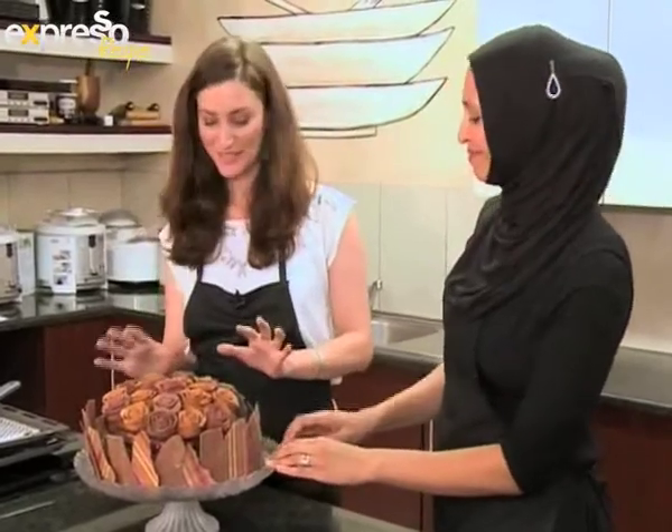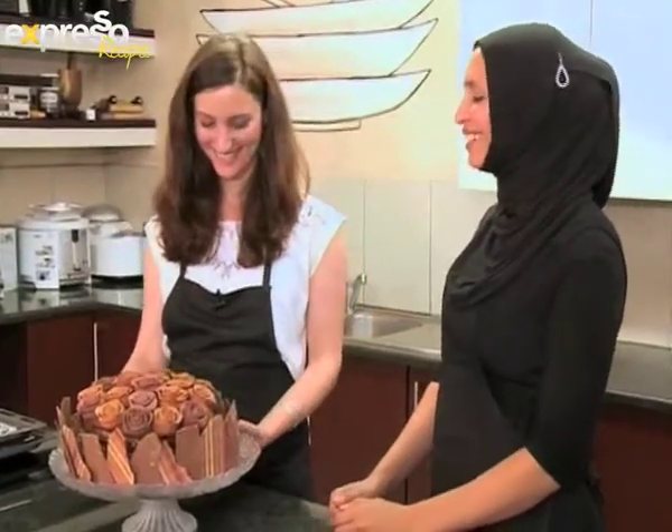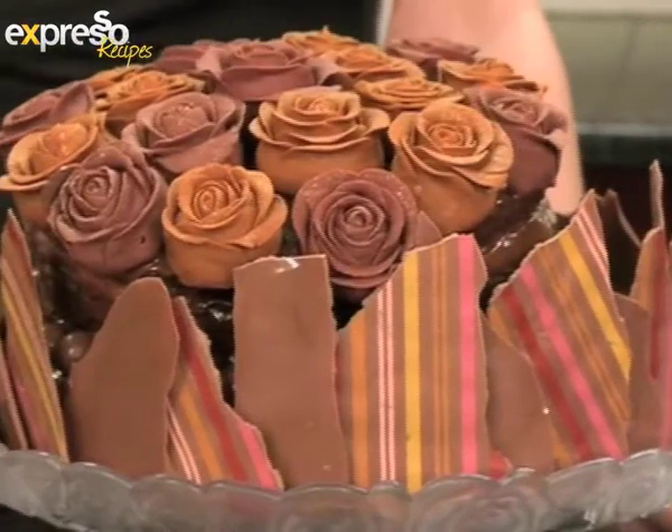Shakira, what are your top tips for decorating a cake like this? I would say you need a lot of time, patience, and it's just passion. This cake will make anyone fall in love with you.